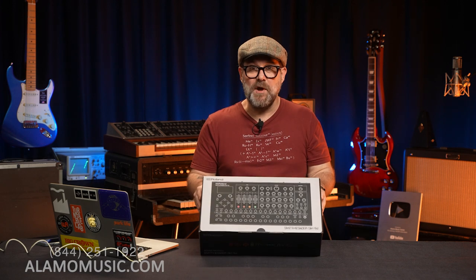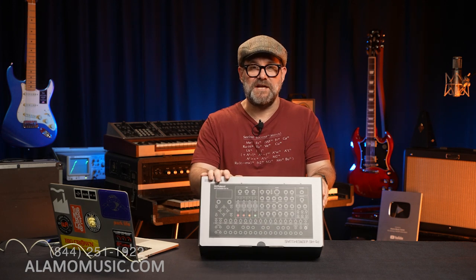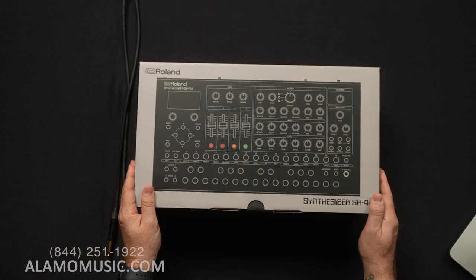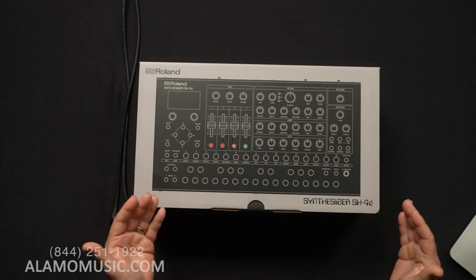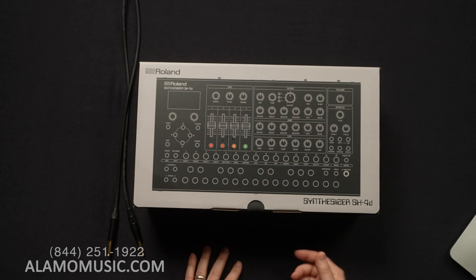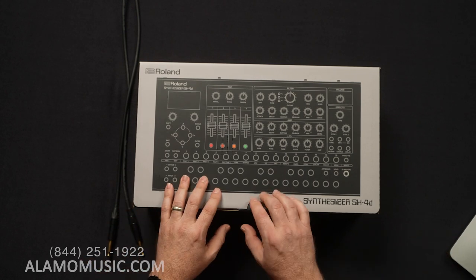Let's open this up, turn it on, and see what it sounds like. So we got the SH-4D in from Roland. None of us have even looked at this, breathed on it, touched it, smelled it, moved knobs. So we're going to go ahead and unbox it, plug it in, fire it up, and we're just going to see what it sounds like. Here we go.